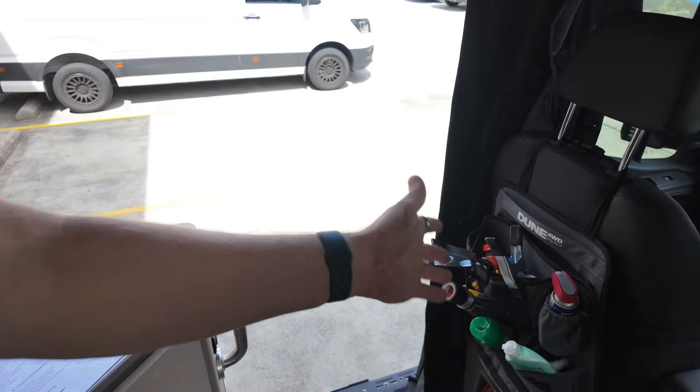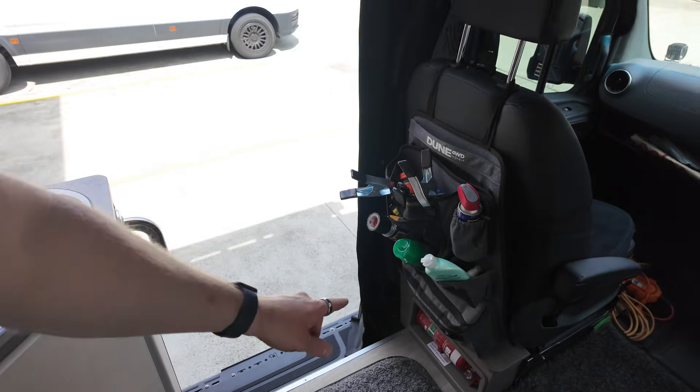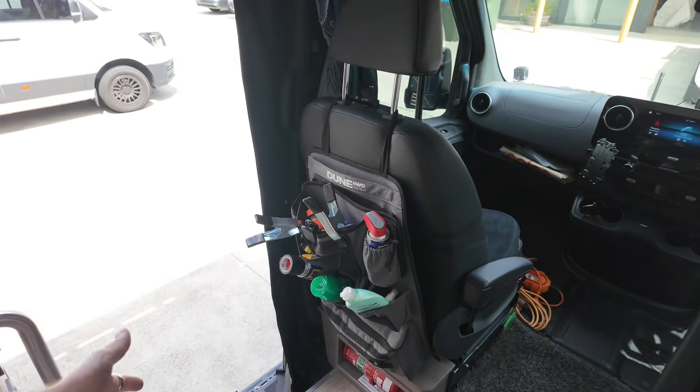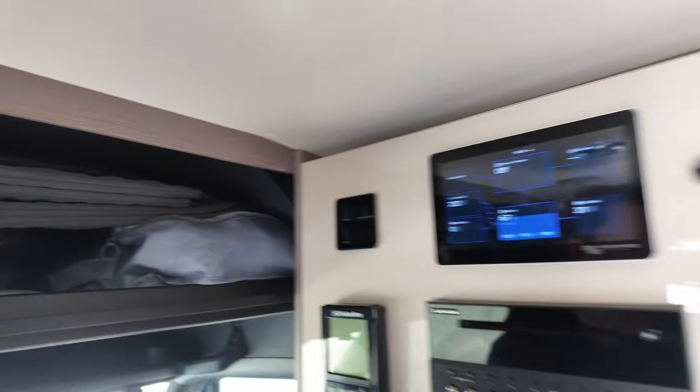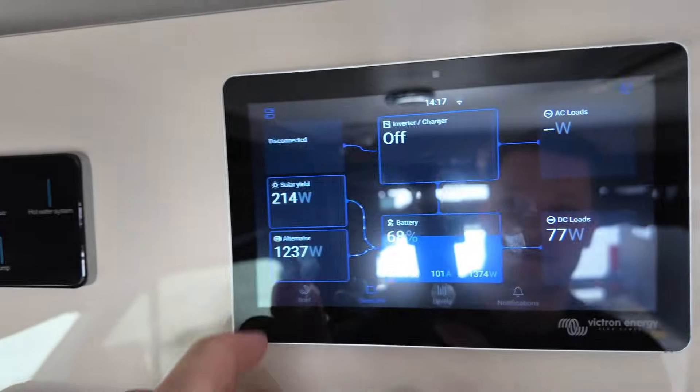We've installed an Anderson plug underneath the exterior of the vehicle for the electric sliding door, because if the battery is flat and the door doesn't open, you can't get into the car without the key. So plug in a solar blanket into the Anderson plug to charge up the lead acid battery, or plug in an AC charger to get enough power to unlock the vehicle and open the sliding door.